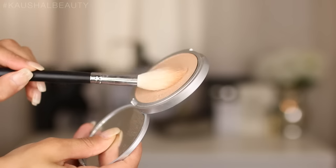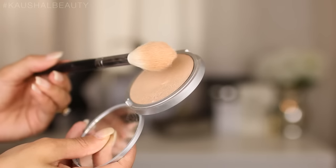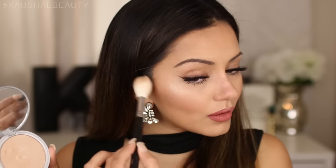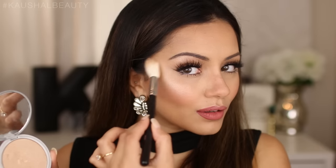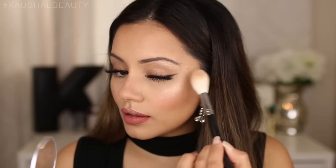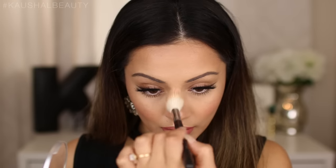I'm letting it almost dry, then just before it has dried, I take my Morphe brush, pick up more highlight product, and apply it onto the same areas as before — the cheekbones, brow bone, bridge of the nose, and cupid's bow. The key is to get this product on just before the MAC Fix Plus dries, which really helps the highlight stick and intensify. This works with any highlighter, but the more pigmented it is, the more it will pop.